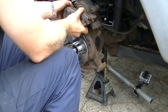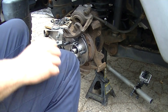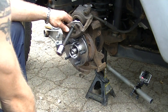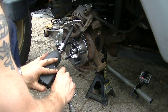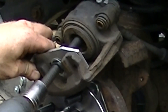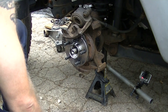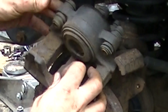Now we'll take our caliper. You'll have to have something to push back the piston — I have a cool little tool here. It'll help get that caliper back on. Another thing you want to check is to make sure your slides are still working on your caliper.